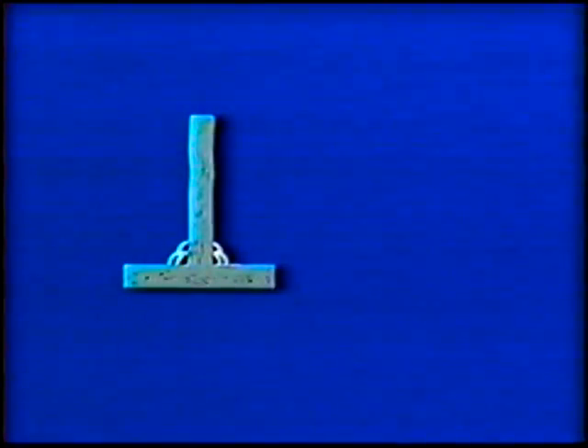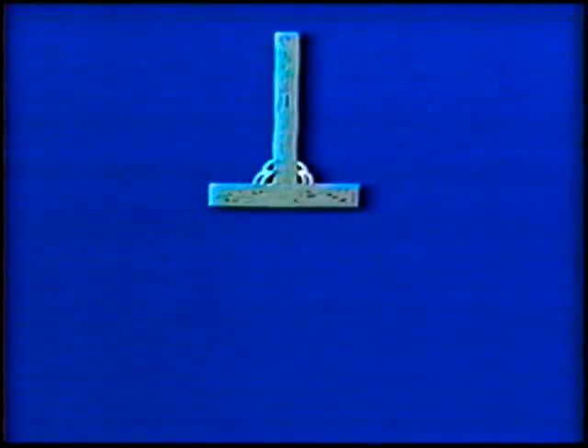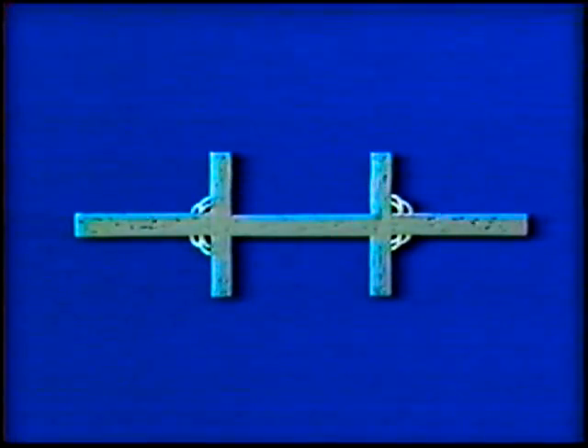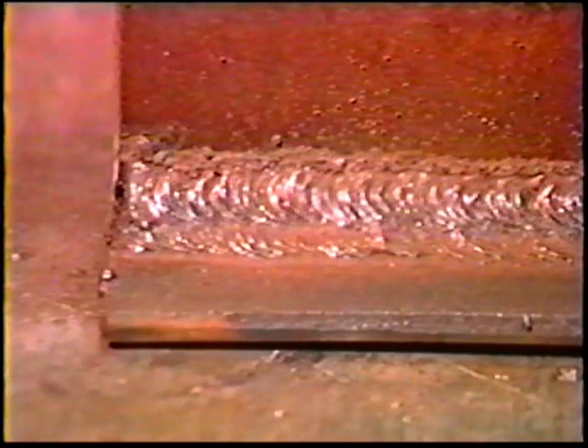Now weld a second T-joint using the same technique and procedure. Tack weld an additional plate to the base of one of the T-joints, then tack weld the second T-joint to the plate to form four additional joints. These joints are also welded using the same procedure. When you are finished, have the instructor inspect the welds.